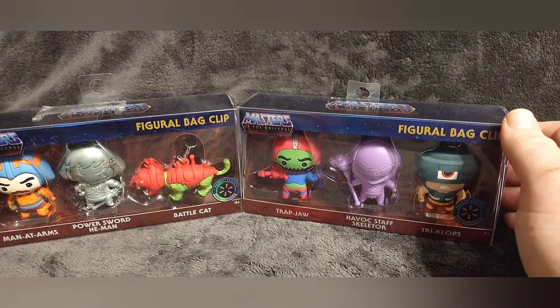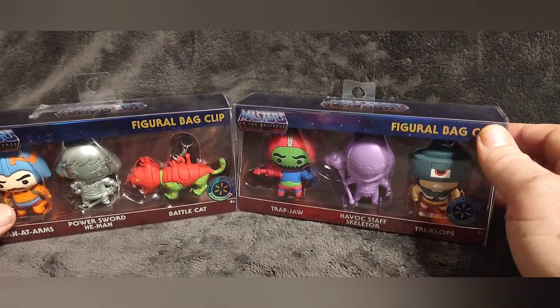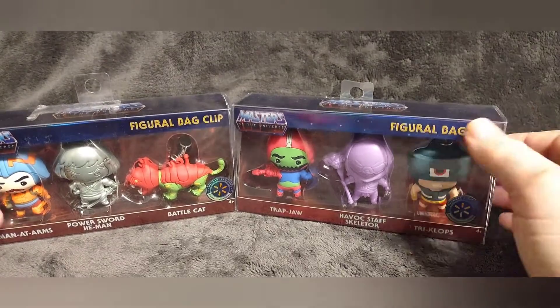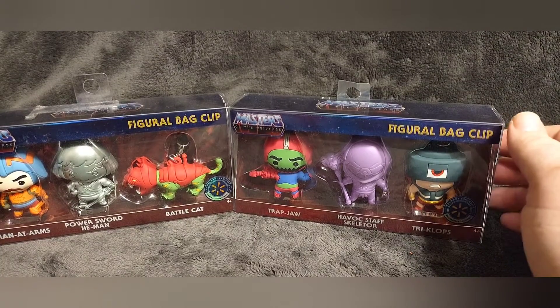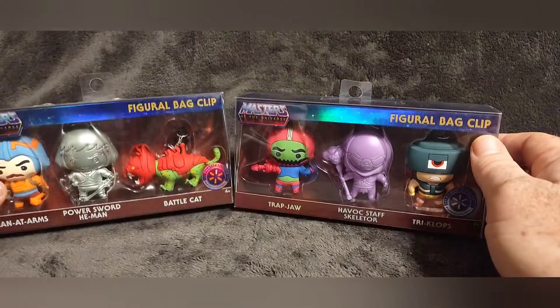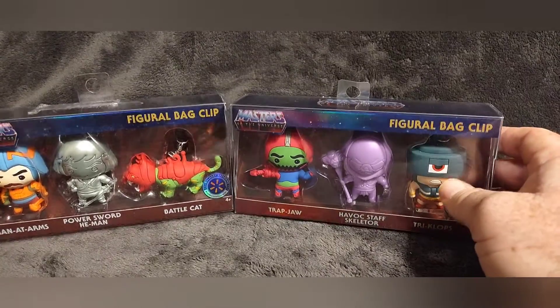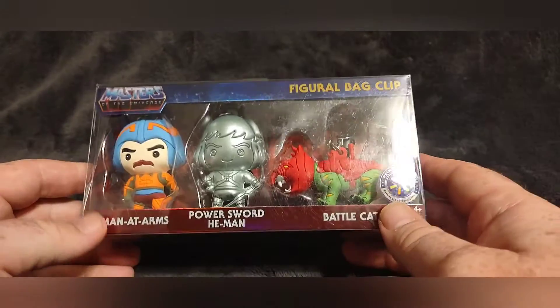I picked these up online from another website — I did not get these from Walmart. At Walmart these are $25 a piece, so that would have been $50 right there. I was able to get these for roughly $10 a piece, so I just wanted to do a quick review on them.